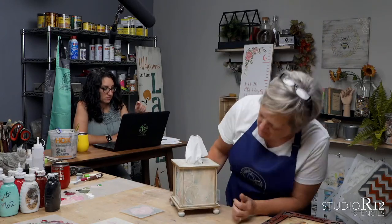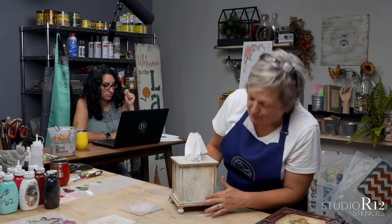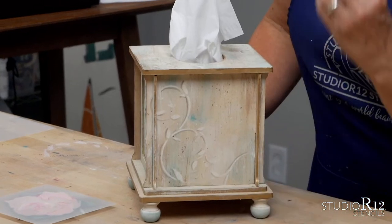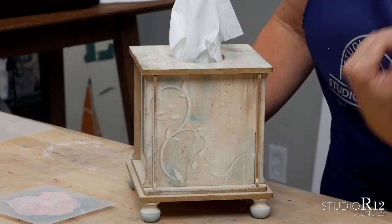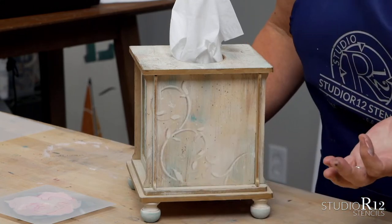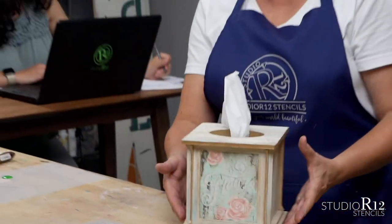I want to show off the detail — this is a scroll stencil. What's really cool is I did drop shadow with the scroll. Drop shadow isn't just for lettering; it can be for scrolling and any other detail that you want to do as well. It just really makes it pop.